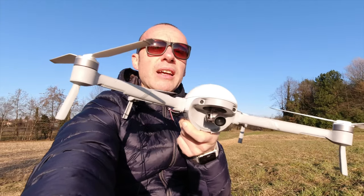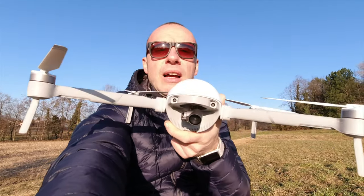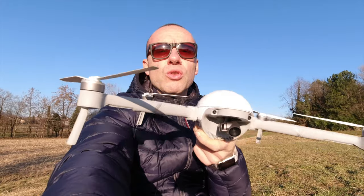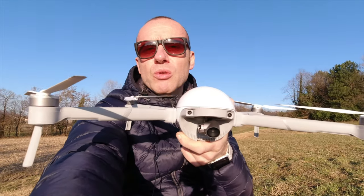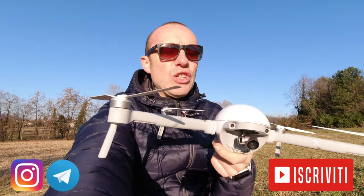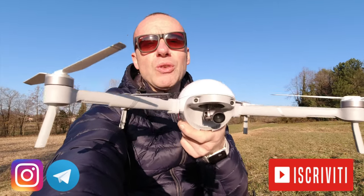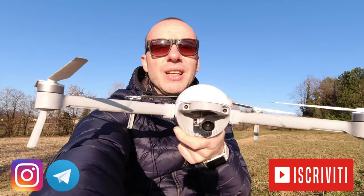Nell'app le funzioni sono veramente semplici da utilizzare, incluso modificare le velocità. Il point of interest è una cosa in più rispetto al Mavic Mini - che ha solo il circle quick shot, quello in cui si guarda il soggetto e registra un video automatico intorno a lui - mentre il point of interest ce l'hanno tantissimi droni, ma il Mavic Mini per adesso non ce l'ha. Stiamo anche ricevendo aggiornamenti firmware frequenti: ieri già un altro da 160 mega, il terzo da quando l'ho acquistato - è un drone che si sta sviluppando.